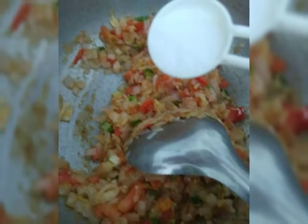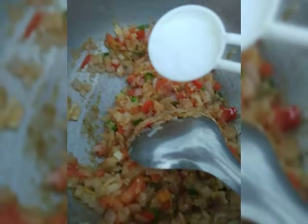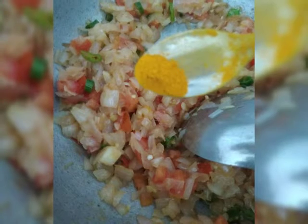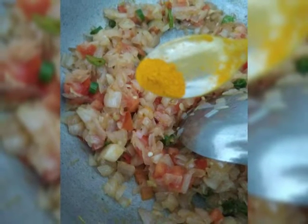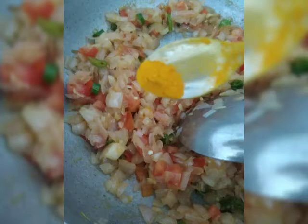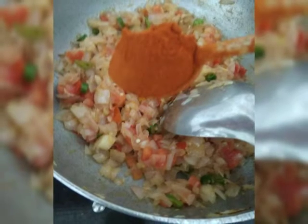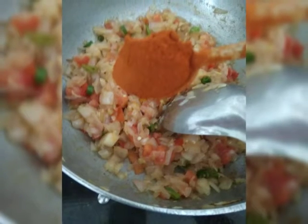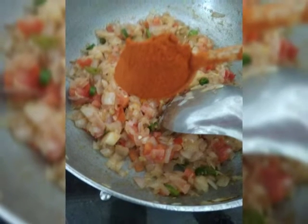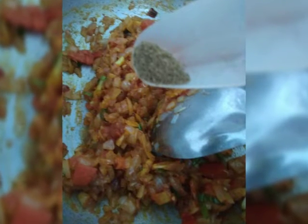Add a pinch of turmeric powder, 1 tbsp of Kashmiri mirch powder, and a little bit of garam masala. Mix well till the raw smell of the masala goes away.